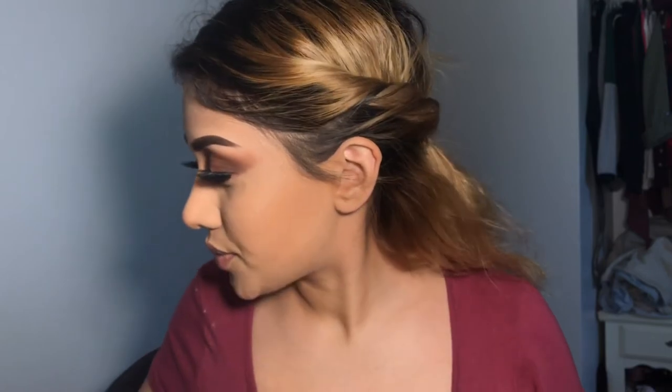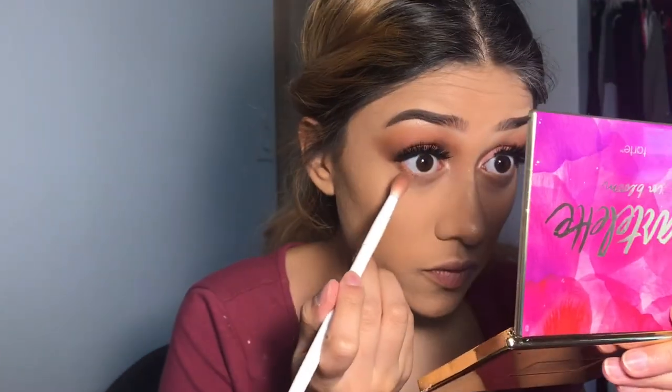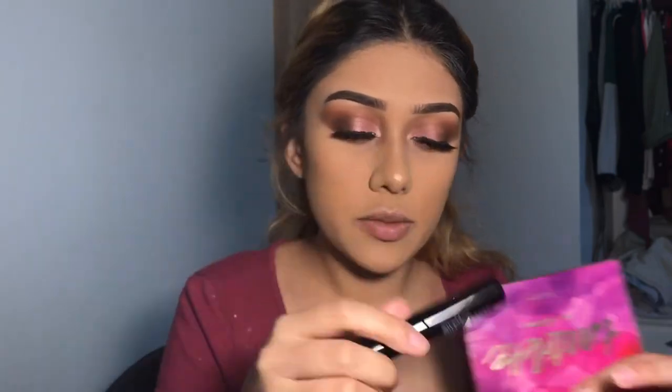I'll be going into my other eye doing the exact same thing. Now I'll be doing my full face — I just finished my eyes. Okay, I'm back, I just finished my face and now I'll be doing my bottom lashes. I'm going in with my Tartlet palette, putting rebel right here at the bottom.